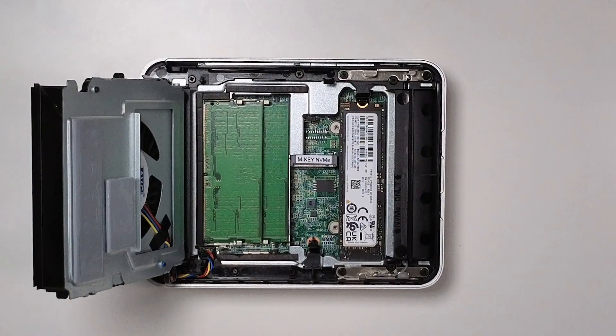A complaint I have about the storage configuration is that while there are two NVMe slots, only one is a 2280 while the other is a shorter 2242 slot. The device's 2280 slot came pre-populated with the one-terabyte drive, leaving me to come up with a 2242 drive — and I don't have any of those just laying around like I do the 2280s.